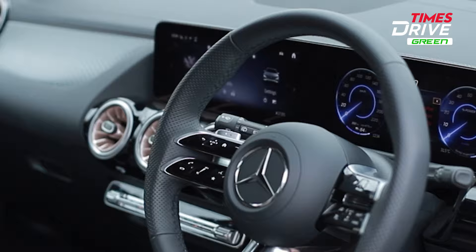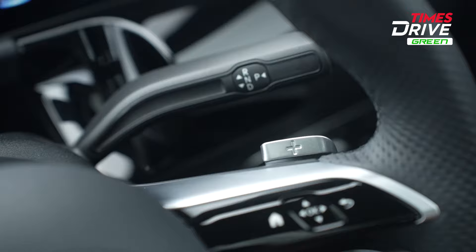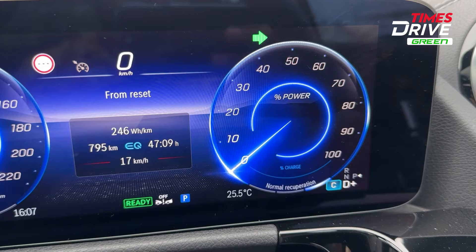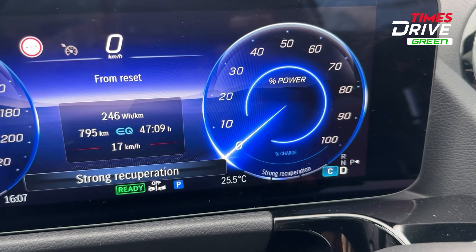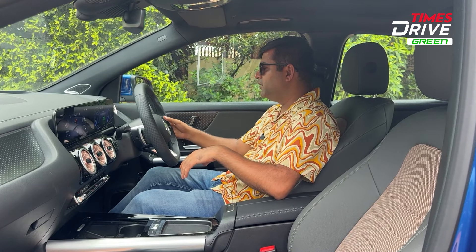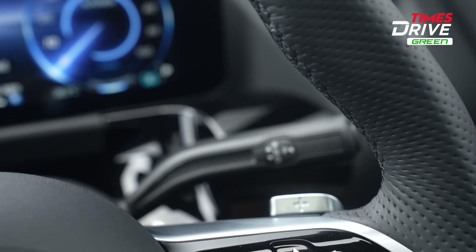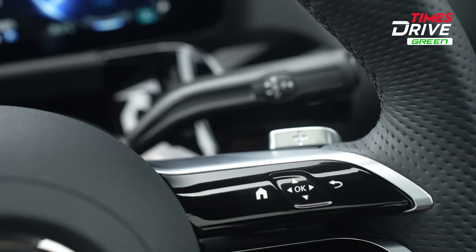In the EQ, you will see paddle shifters on the steering. Because this is an electric car, the paddles are used to adjust the level of regenerative braking. There are three levels of regeneration: Normal, Strong, and Maximum. So if you want to reduce braking, don't want to use the brake pedal much, or are driving in the city at lower speeds, you can use recuperation regeneration. This also helps charge the battery. Voice command controls and cruise control are also available on the right side of the steering.